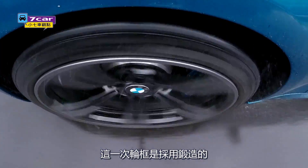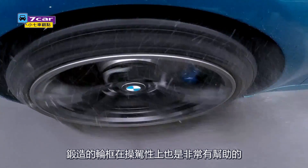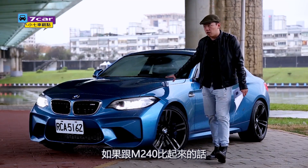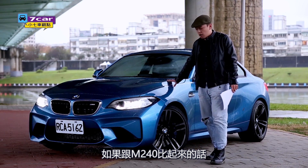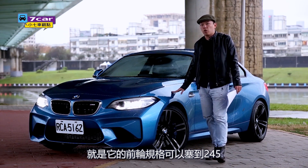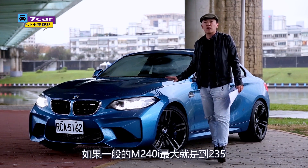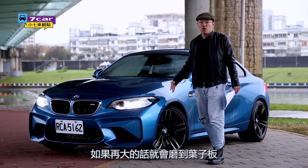This car has had certain features removed. It is parallel with the M240. The whole car is about 2.4 meters wide, whereas a normal M240X measures up to 2.35 meters, making the M2 wider.